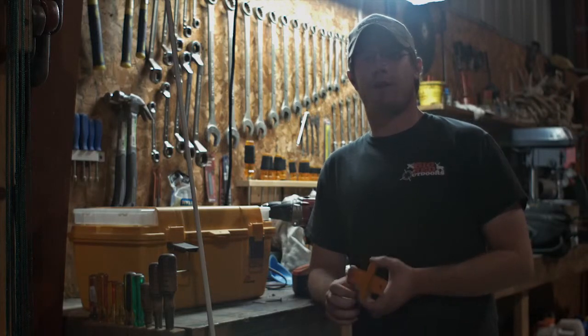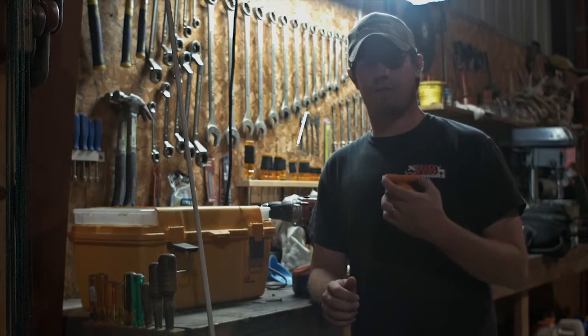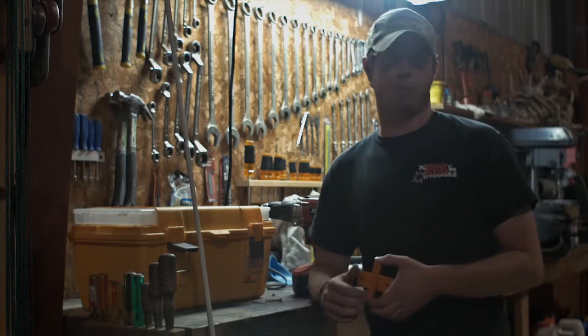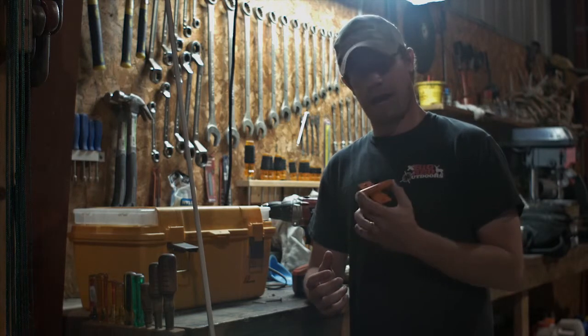Hey guys, I wanted to come to you today and talk to you about our Catfish Gitters Bracket. This is a really cool and unique product that we have. We had a lot of people coming to us asking for new and better ways to put our Catfish Gitters out instead of just putting them in the bank of a river or a pond or a lake. So my grandpa got to thinking and he came up with this bracket.